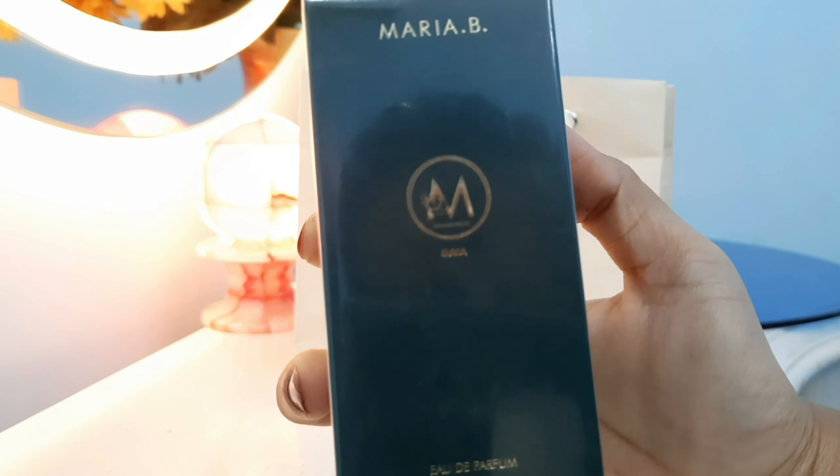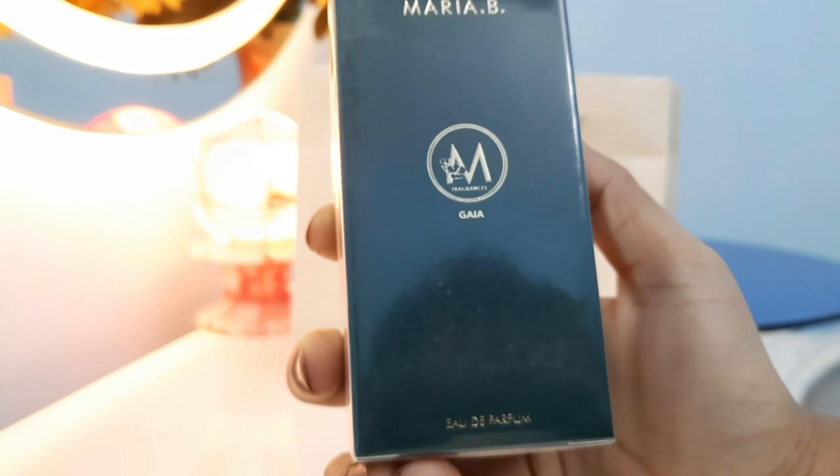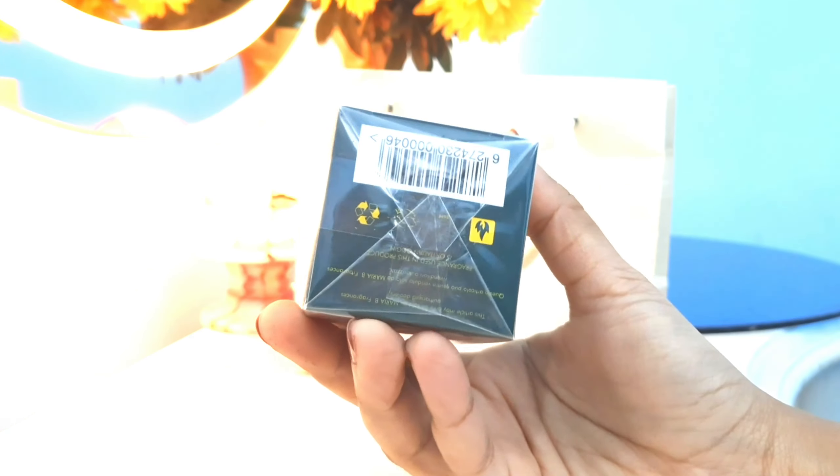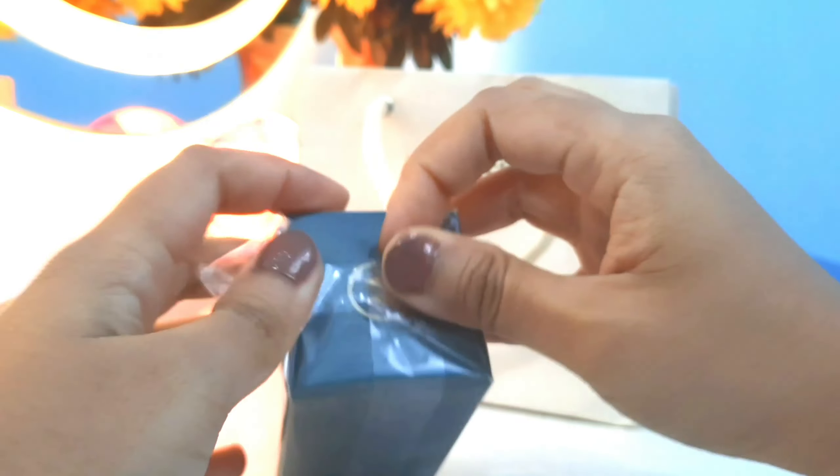I'll tell you what notes I detect and what type of fragrance I like. Whatever notes I mention are all my personal understanding, because no official notes are mentioned on the website — similarly, it's the same case with Zalberry perfumes, where no notes are listed either.